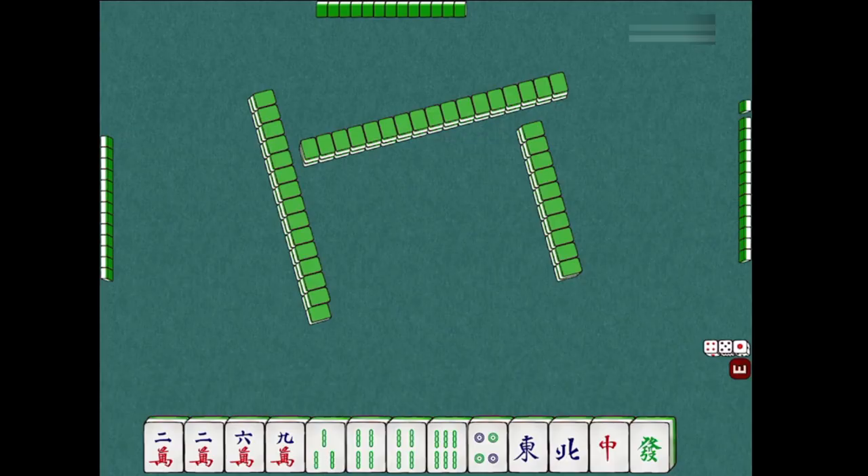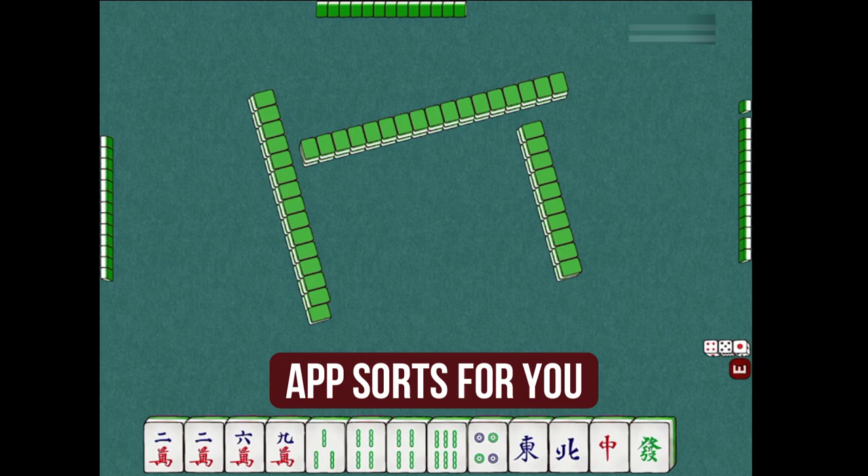If you're playing the tabletop version of the game with physical tiles, you'll be doing this manually. But as we are using the Let's Mahjong app, the app will sort the tiles out for you, which will take the pressure off from sorting the hand by yourself. The app will sort itself as follows.